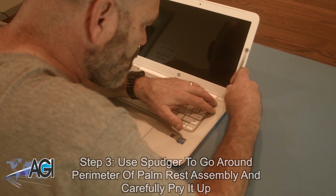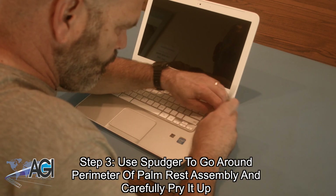Next, you will use your spudger to go around the perimeter of the palm rest assembly and carefully pry it up.